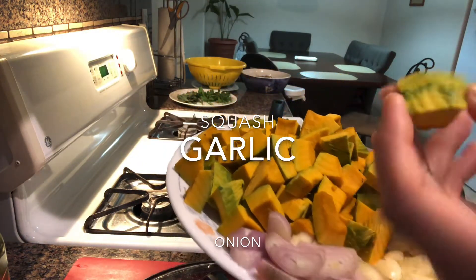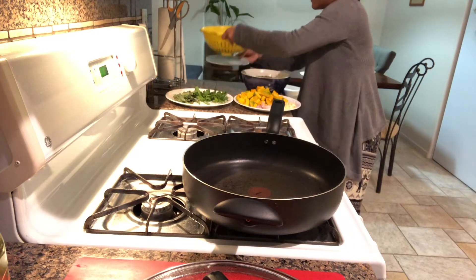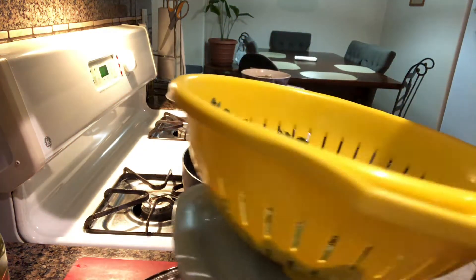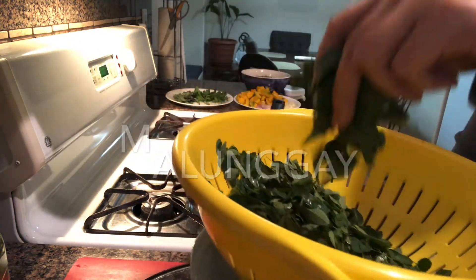I can tell the squash has good quality. And of course, this is very beneficial for our health — this is moringa, malunggay. It's fresh.